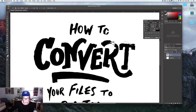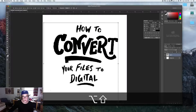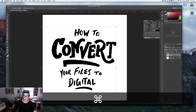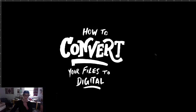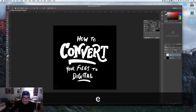Go into Hue/Saturation and bring down the lightness so it's all black now. That makes it a lot easier to work with because you can't really do any coloring or digitalizing if it's not originally black and white — otherwise it's really hard. Then just clean it up with the brush. I have a tablet for this usually but it's not hooked up. Now it looks good — you can make it a little bigger. Inverting it always makes it look really rad, but that's basically how you convert your file to a digital piece.